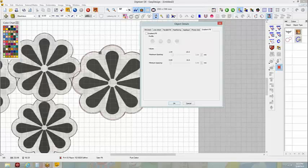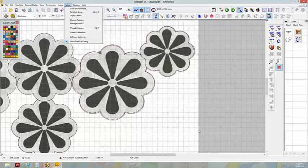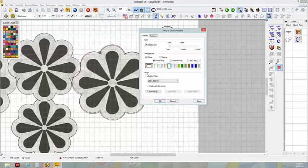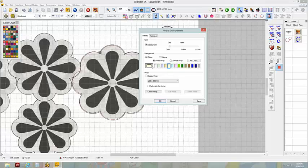Another option is in your work environment. You can come in and make these changes as well — like if you really don't want this yellow, or want the grid to be different. You can save this, and it says this is going to affect new designs based on your template 'normal.' Your normal template is like your default. If you make this change and re-save over your normal template, then your new normal is going to be whatever you changed.